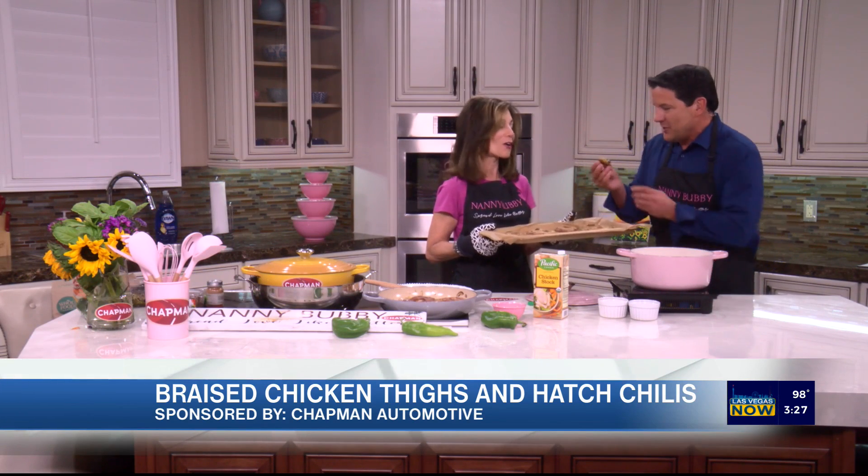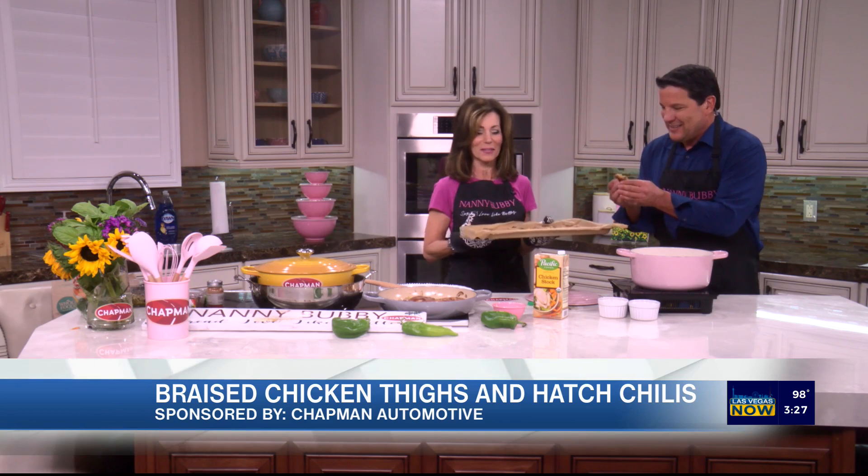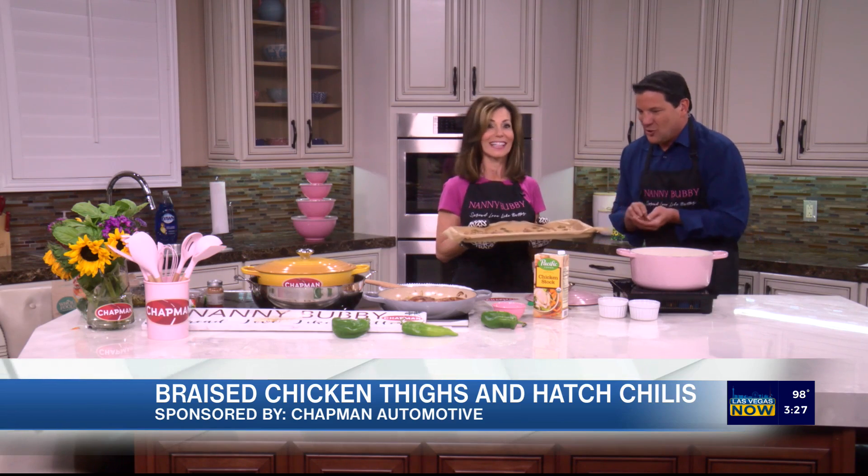I really did bake them — this isn't just TV. They need to cool off a little bit before tasting.